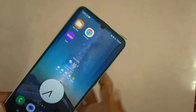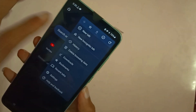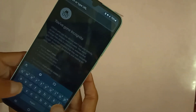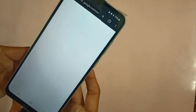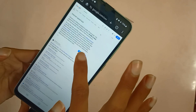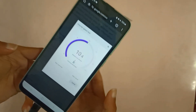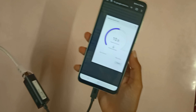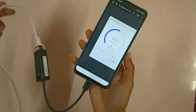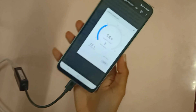Now to make sure that we are connected to ethernet, let me just go into a web browser and do a speed test. There you go — so now we have internet and we have used ethernet. I mean, how cool is that?